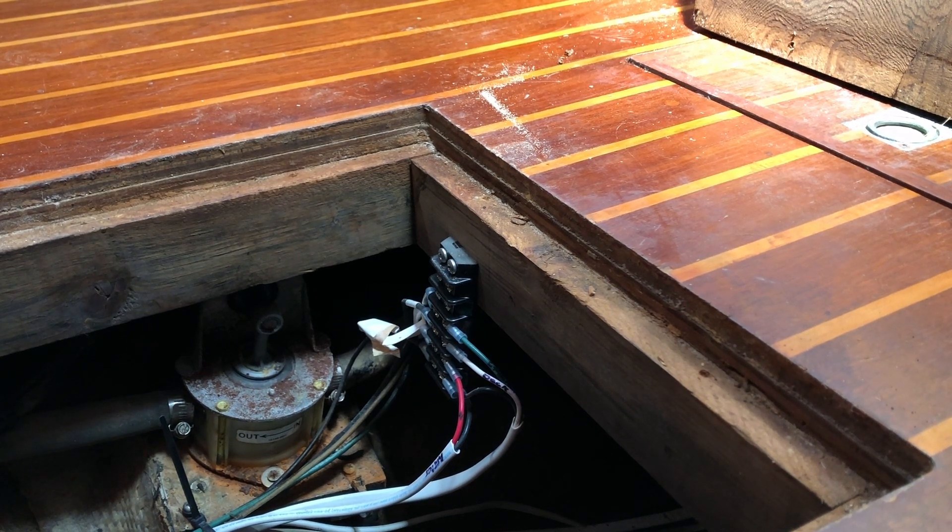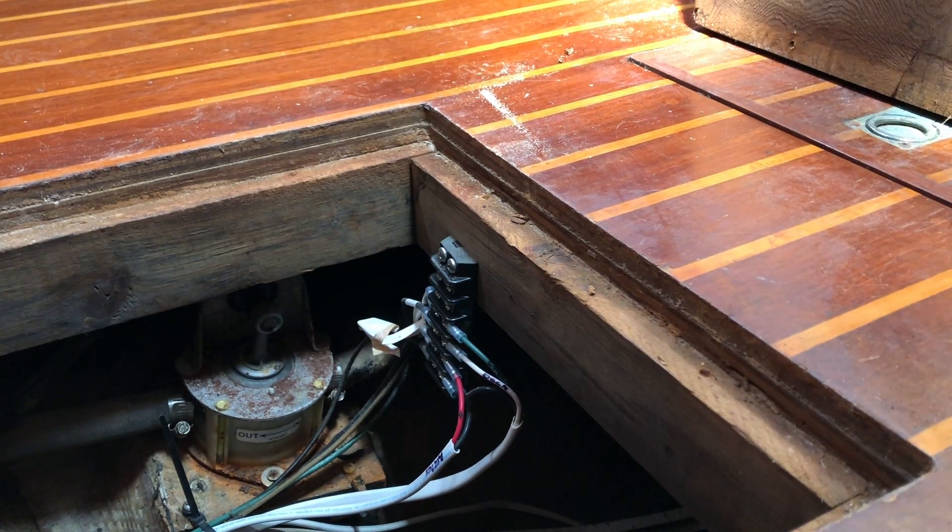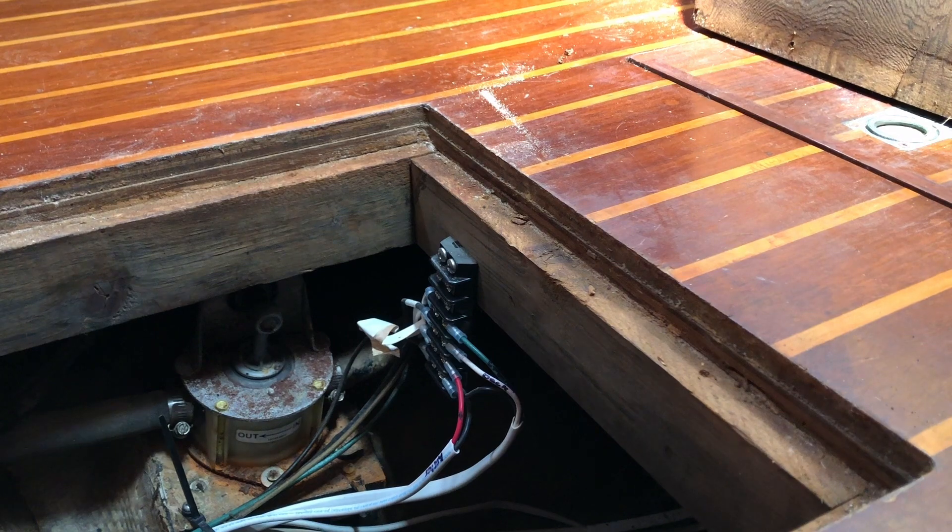That still doesn't solve my problem of figuring out where the shower sump pump is. It's failed for the forward head and I can't find it. I thought this was it, but I don't think so looking at the type of pump. But anyway, I'm going to go see if I can activate it and see what happens.